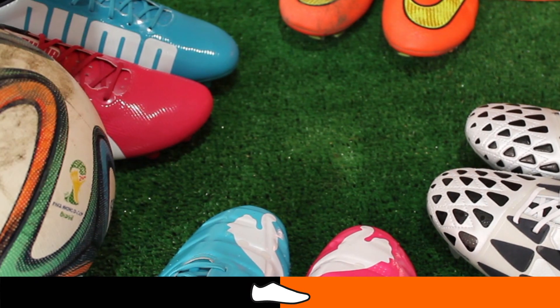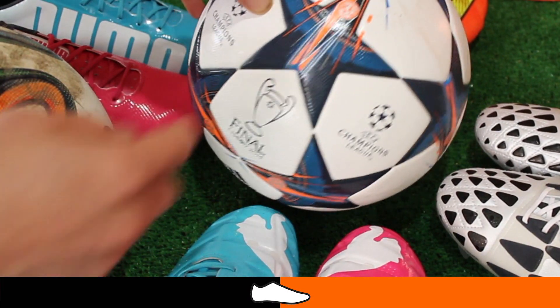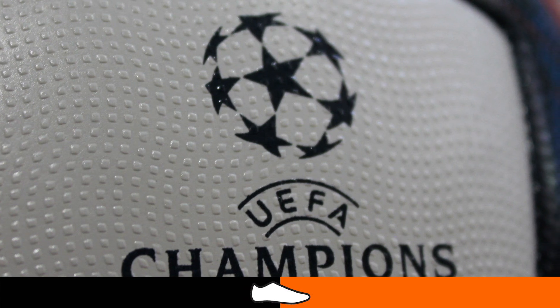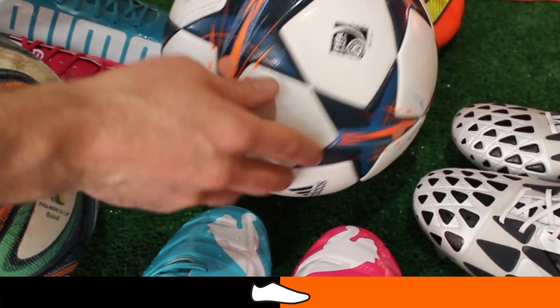This isn't restricted to the Brazuca — it applies to anything in the same range from Adidas. Here we've got the Champions League final ball, and this too has those little indentations, so if you use this on a muddy pitch the mud will stick into these little areas as well.